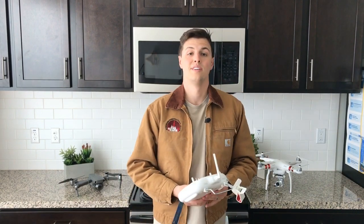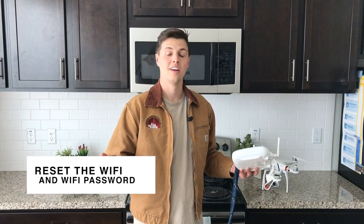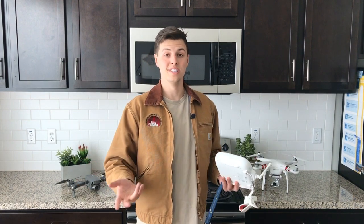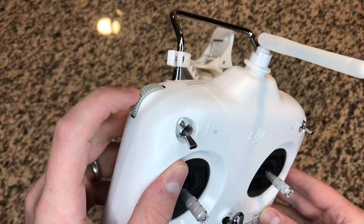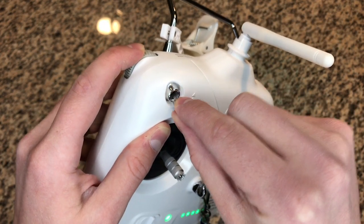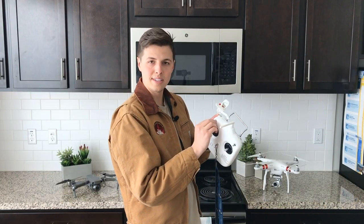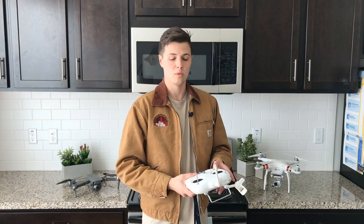That's the first use case for the S2 switch. The second use case is if you want to reset your Wi-Fi password — useful if you forget what your password is. It's simple: you just push the dial all the way up and then move it back and forth, up and down, more than three times.